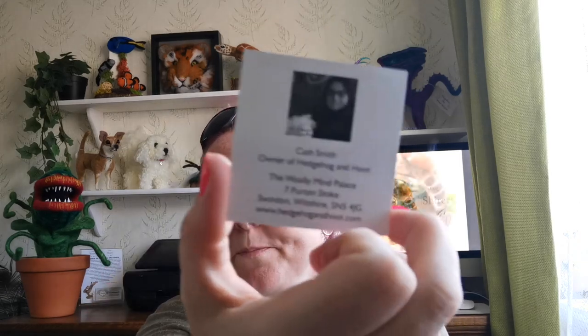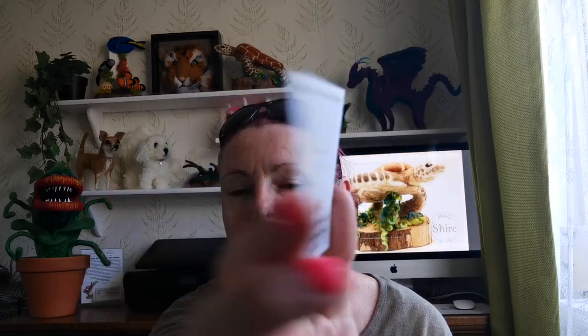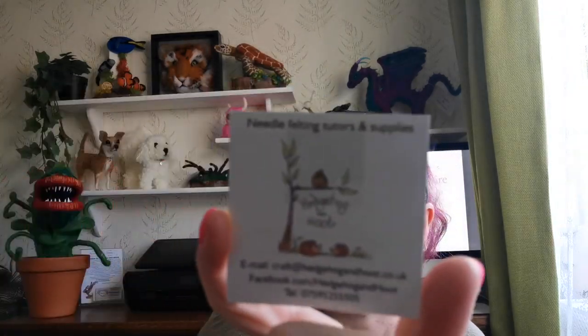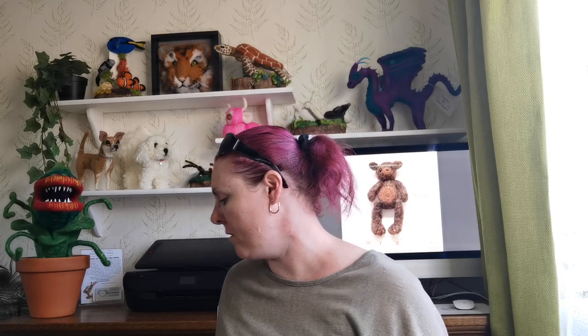The lady was from Hedgehog and Hoot — needle felting tutors and supplies. Her name is Kath Smith. There she is on the back of her card with what I think is a little needle felted sheep. It's a very cute business card. I am going to keep her card definitely because I saw some other backgrounds I really, really liked.